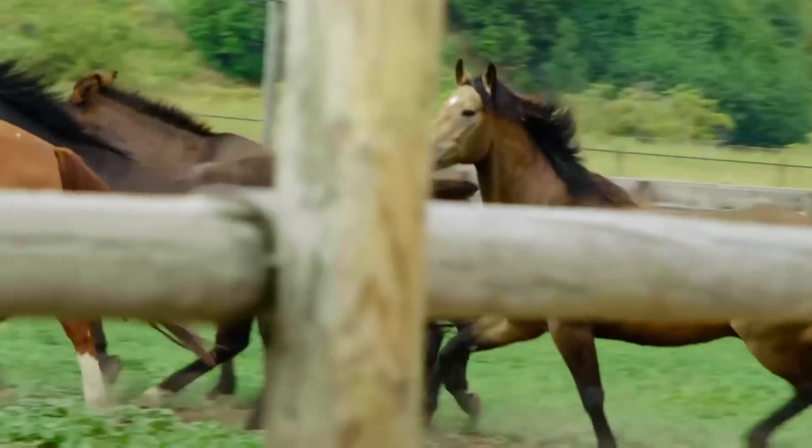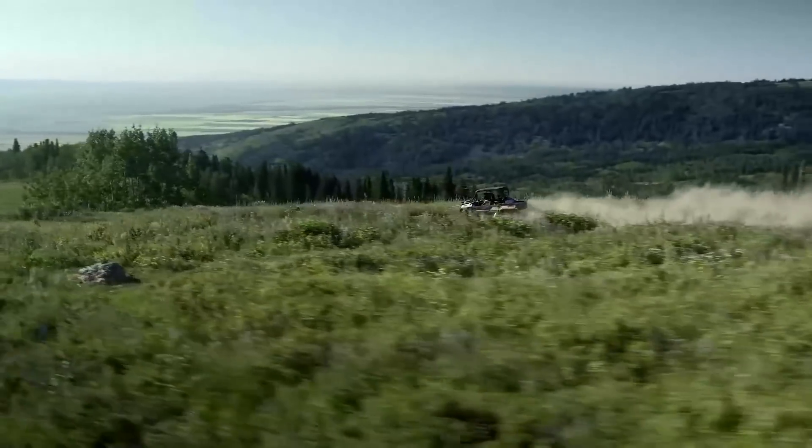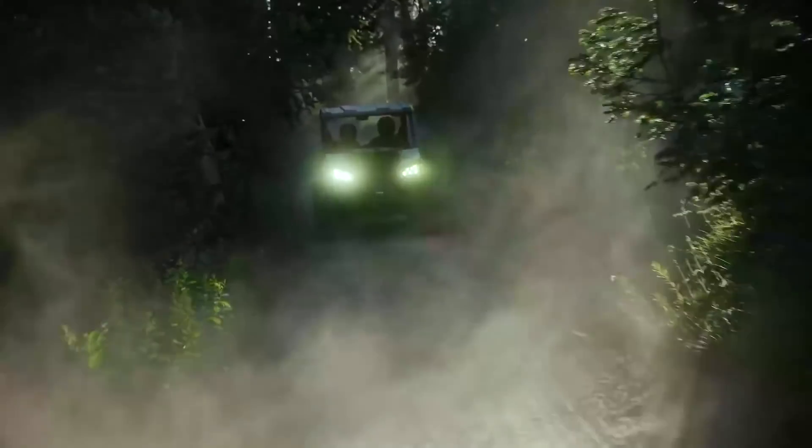2018 was an exciting year for Textron Offroad. The Wildcat XX was huge news and it definitely didn't disappoint. The Prowler Pro was an important step into the utility side-by-side market, and the Havoc X was quite possibly the most surprising side-by-side of the season. The important news today, though, is that Textron is not backing down in 2019. The momentum they built in 2018 is being carried forward with some new models and some important updates.